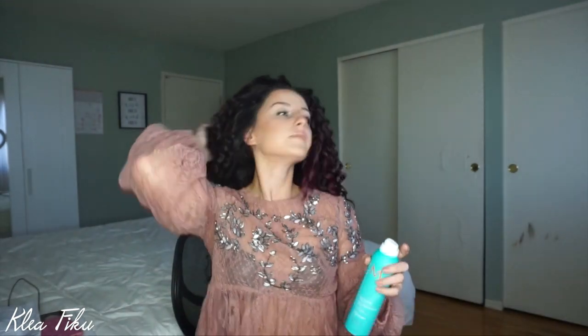I flip it over and then just play with it until you find your part. I usually part it a little bit off center. We're kind of just going to go with whatever my hair wants to do. I think I'll just do it on the side like this — maybe it looks crazy on camera, but I kind of like it off center.